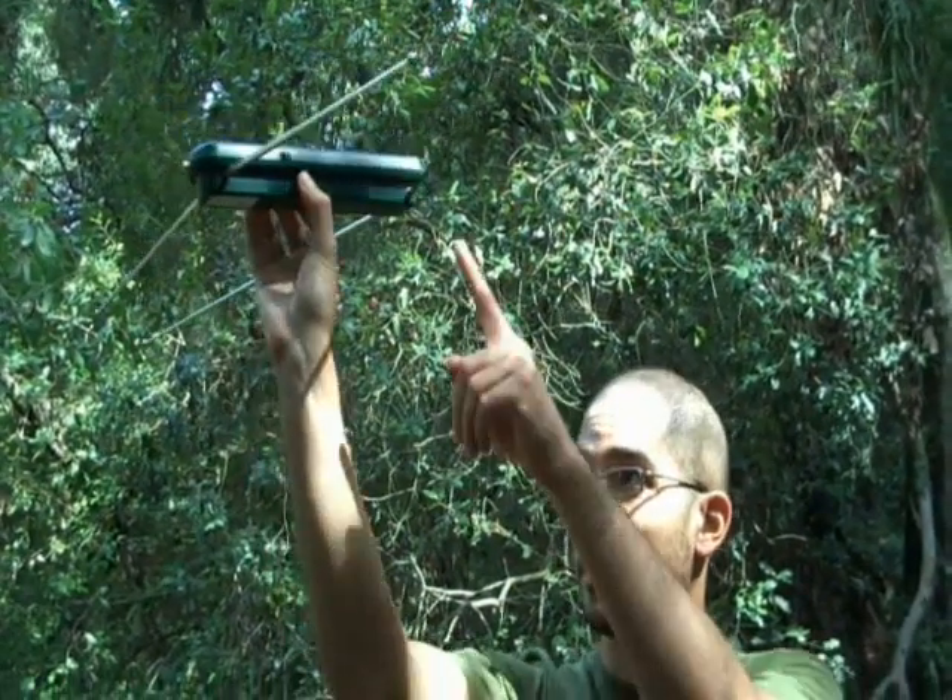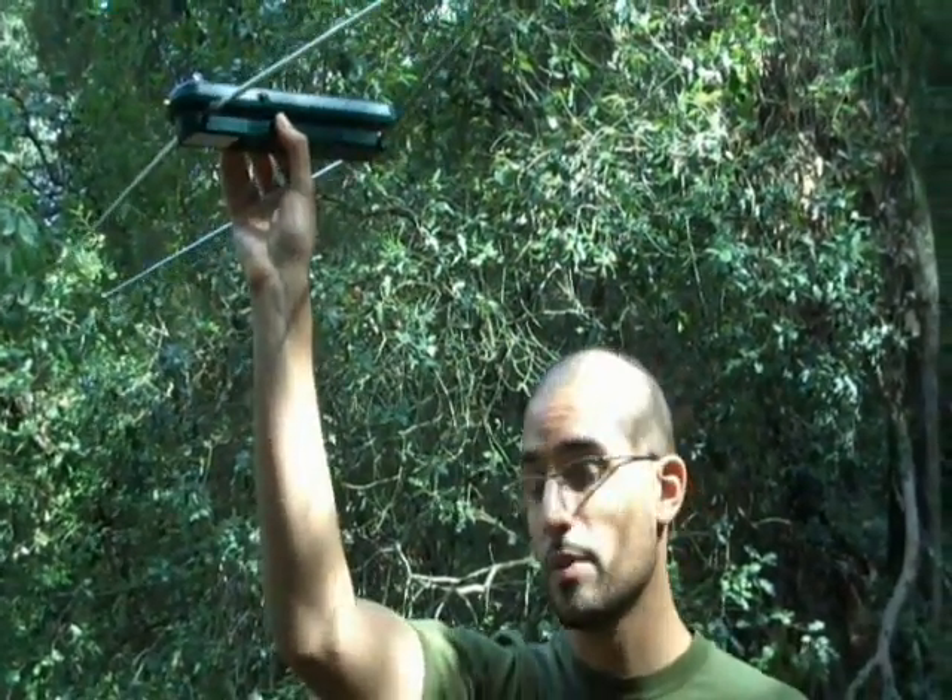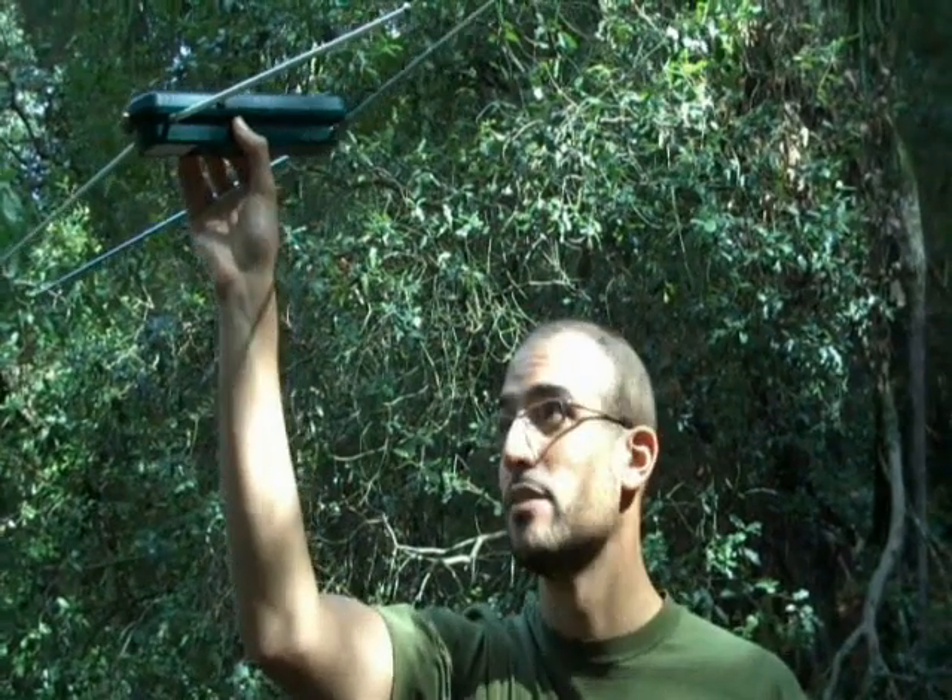Make sure that you are not in contact with the antennas because that can disturb the tracking.